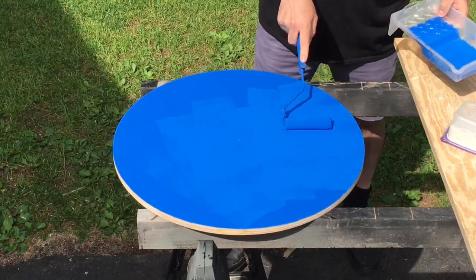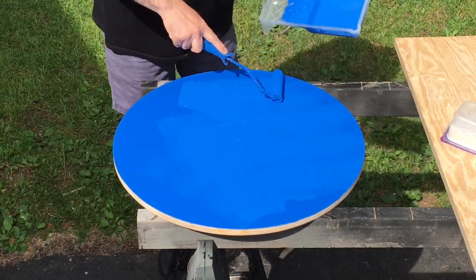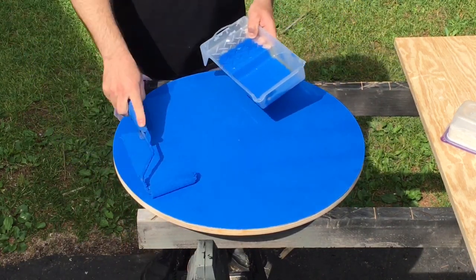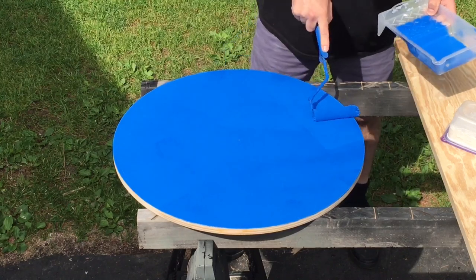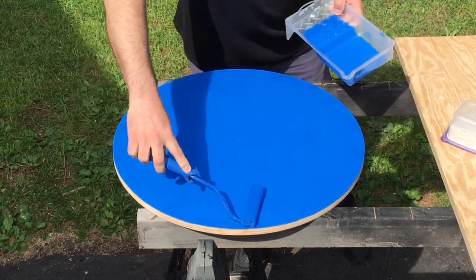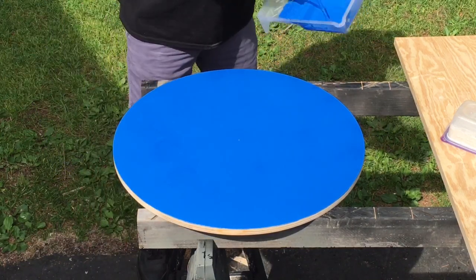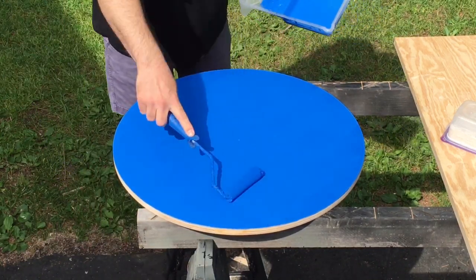Now we're going to apply a nice heavy layer of paint. Don't be afraid to put a little extra paint on, because the Agility Finish substrate is going to absorb most of it. You want a good layer — nothing thin here. Don't be afraid to put on the latex paint.